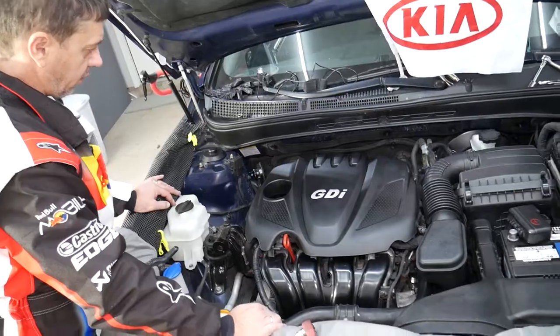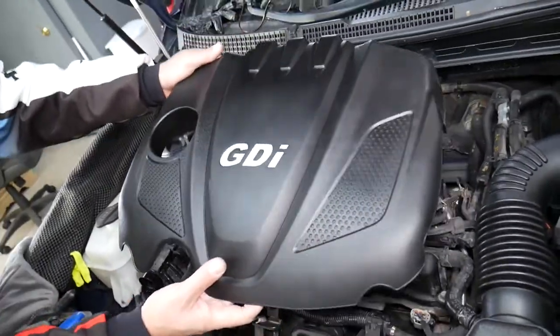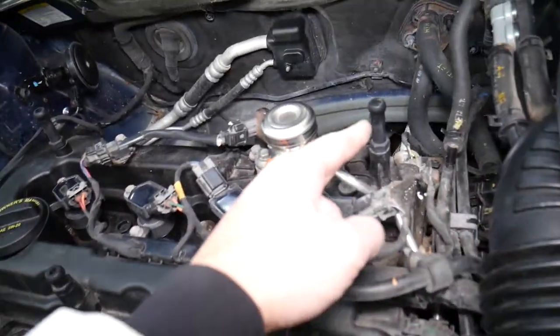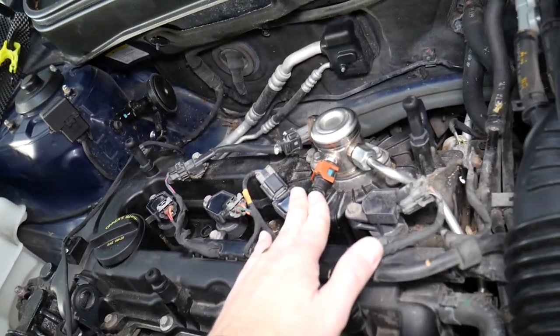First, we need to remove the upper engine cover to get to the valve cover gasket. It attaches with four bushings on the valve cover. Next, we'll need to remove and disconnect the fuel lines.